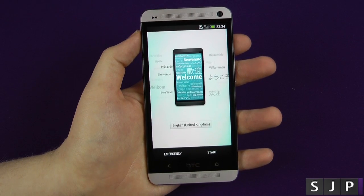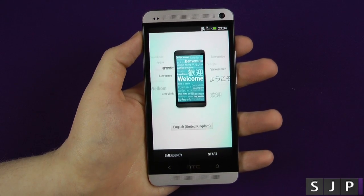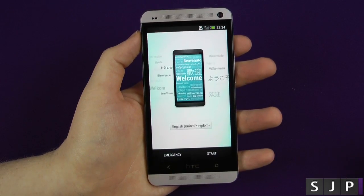Hey everybody, Sam back once again. You hopefully just watched my unboxing video. If you have, welcome to the first installation video. A lot of people asked me to do this — I did it for the Galaxy S3 and a lot of people wanted to see what the actual first installation is like on the HTC One as well.